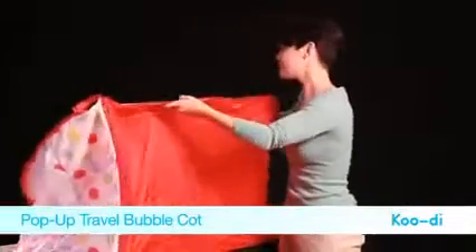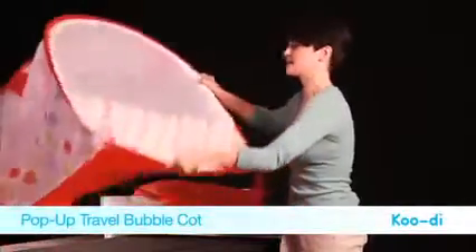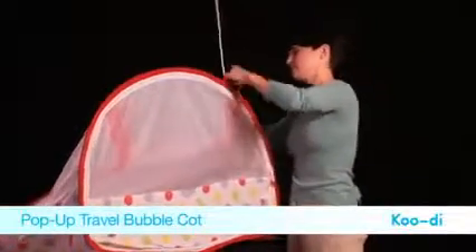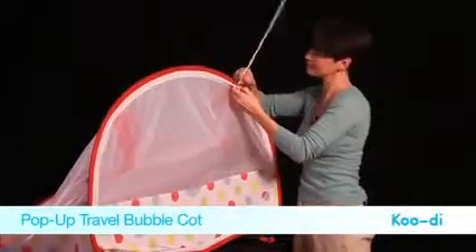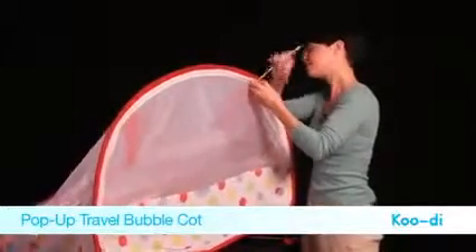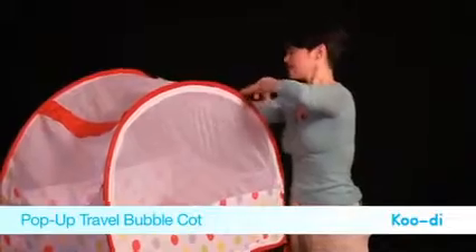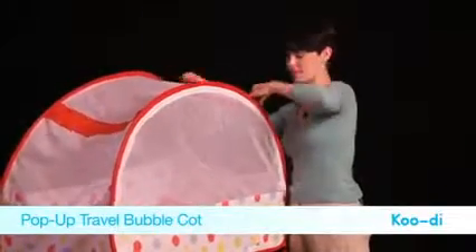It's perfect for any stays at grandparents' houses, or just if your baby needs to have a sleep during the day and you don't have a cot. It's easy to transport as it weighs less than three kilos.